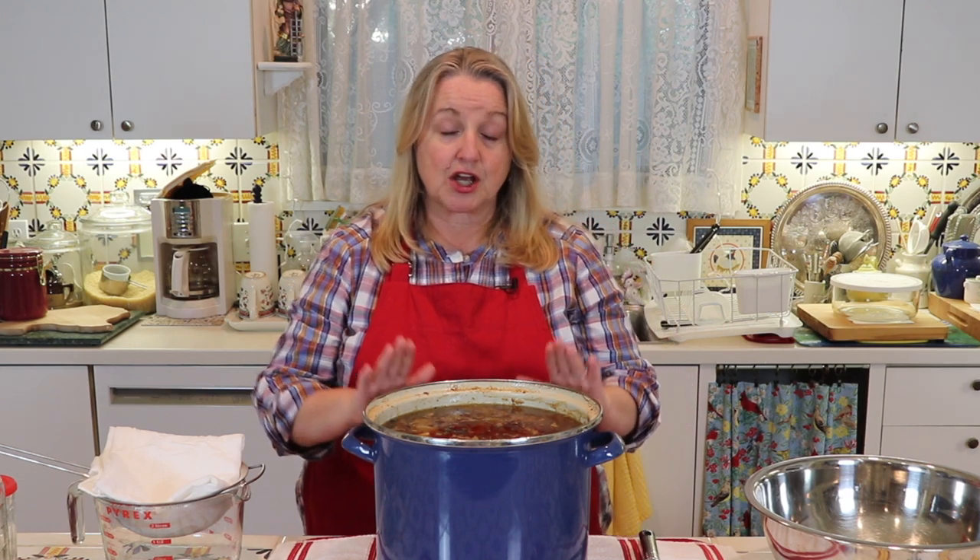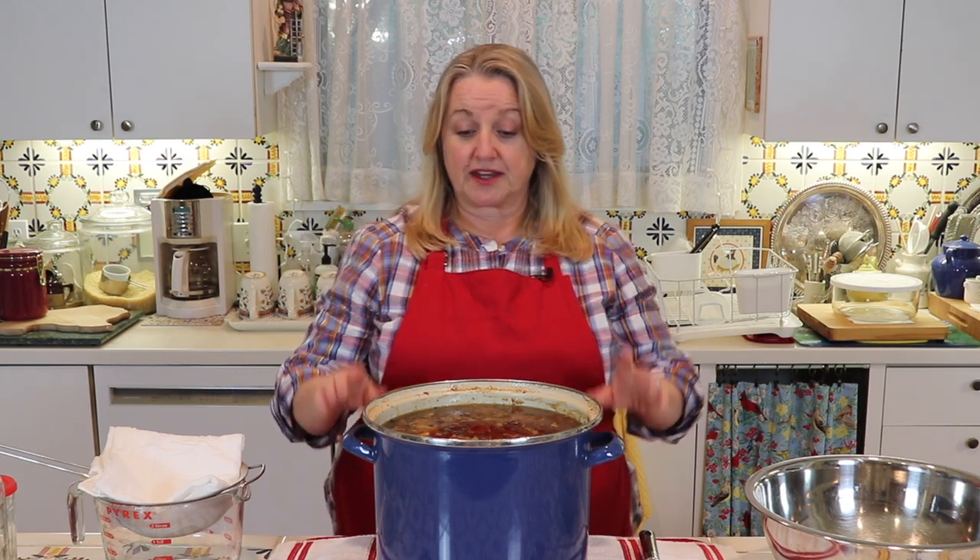Once I skimmed off all that foam, I let this simmer for six hours. With chicken bone broth, six hours is sufficient to extract all the nutrients from the bones — especially since these were roast chicken carcasses that had already been cooked. Six hours is the perfect time to make a very nutritious and gelatinous bone broth.